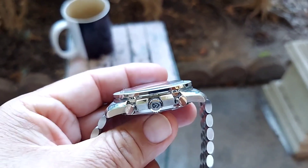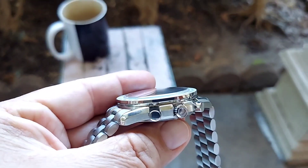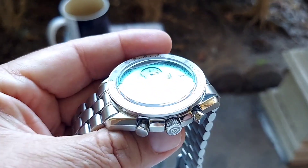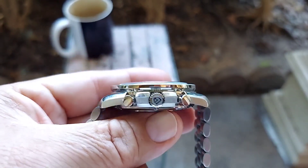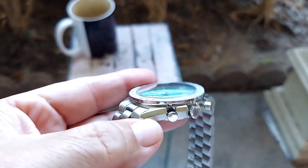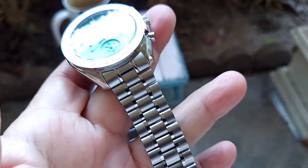Here's the front where the crown and pushers are — very well done. Good attention to detail and very well finished. The bracelet is also well executed.